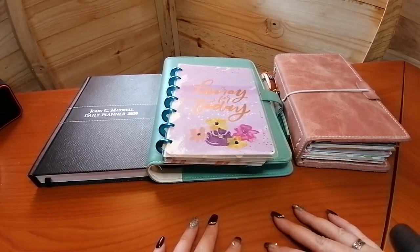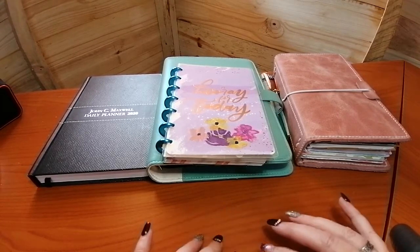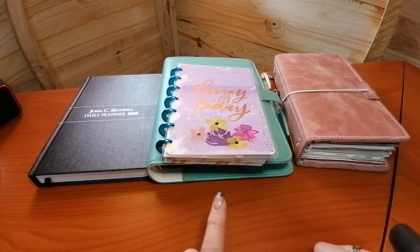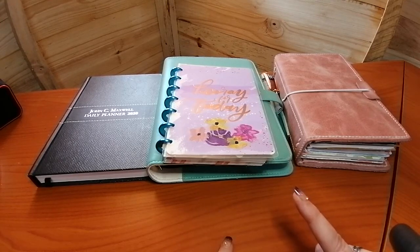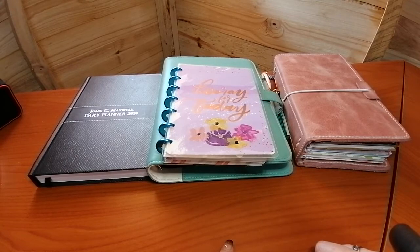Hi guys, it's Nikki from Gummy Lion Plans. This week's video is all about planners. I'm going to be comparing the different kinds of planners that you get — rings, strings, discs, and a bound planner — and I'm just going to give you my opinion on each one, what I like and what I don't like.